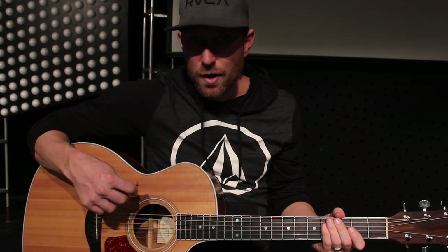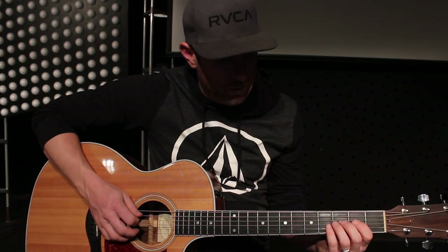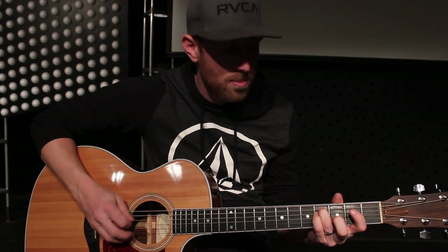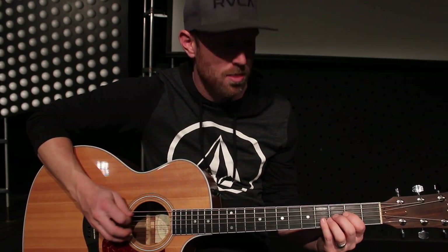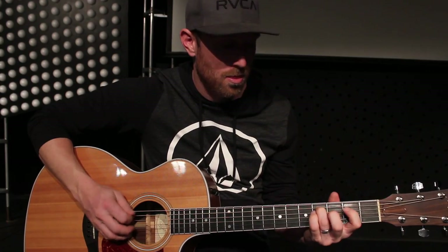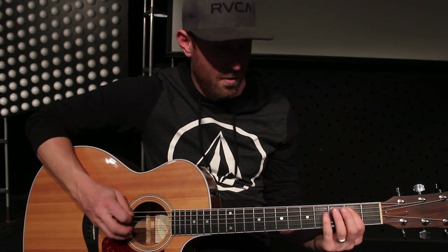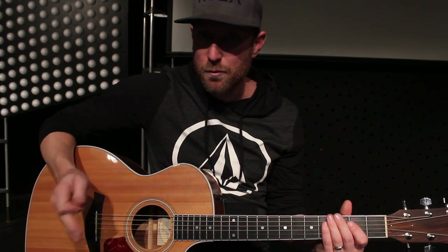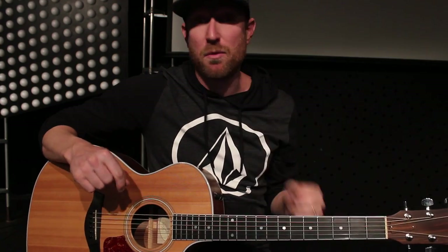I can just slow that rhythm down for you a little bit. I'm doing all down picking, and I think it just creates a consistent sound. Just make sure you get those mutes and the pauses in there, because that really adds to the overall sound and the tightness of that song and what's happening with the hi-hat as well.